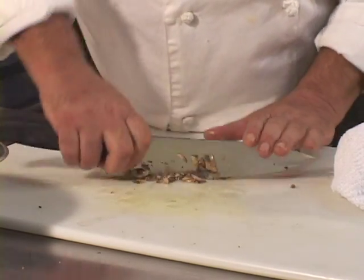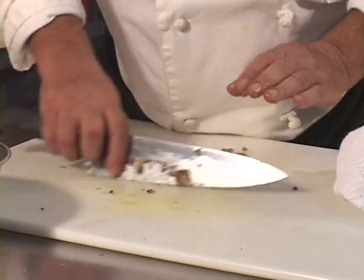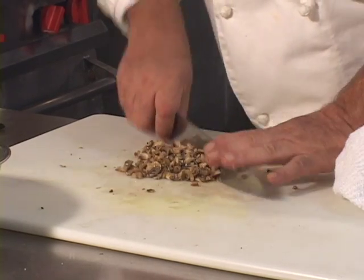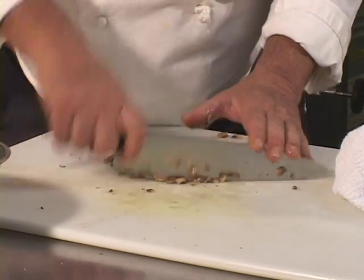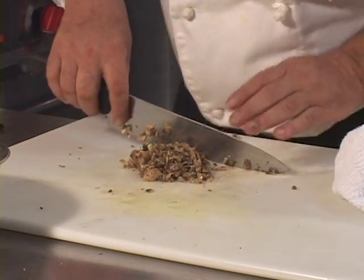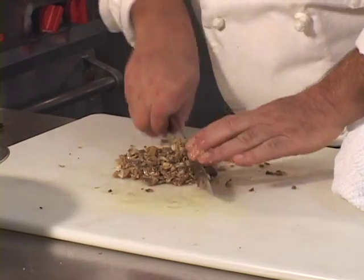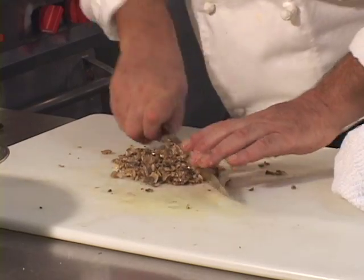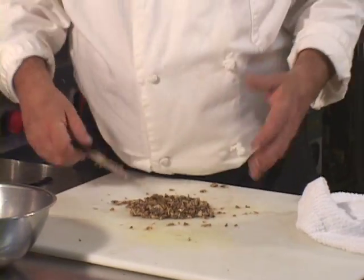I listed the duxelles under skills even though it is a specific food preparation, only because I see this more as a cooking condiment, if you will — not like mustard or ketchup, but in that realm. You put it with things, on things, over things, around things, and as part of things. You don't serve it by itself.